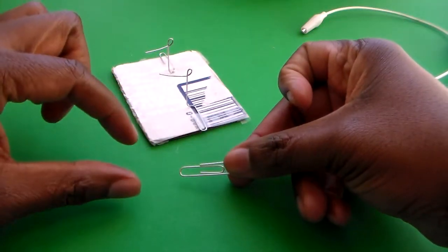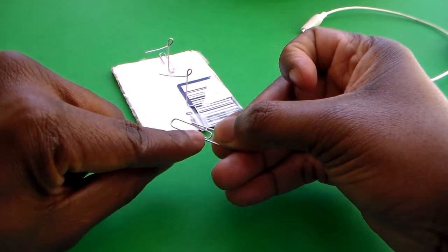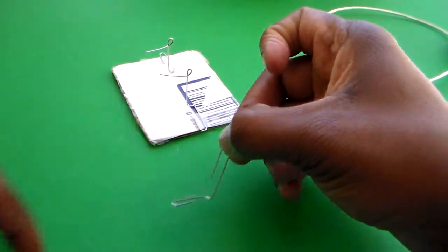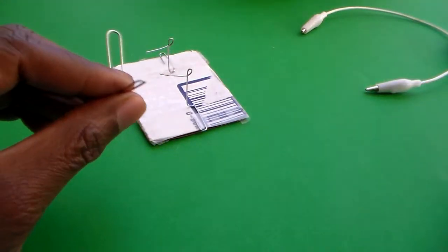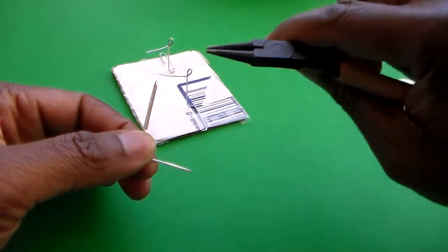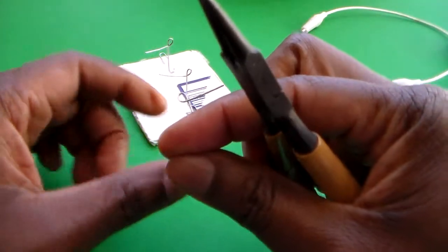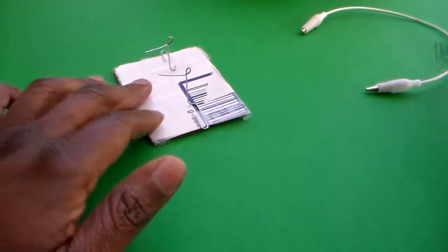If you pull the middle piece — that smaller piece on the inside — upwards and just bend it back this way. Then you may take either your fingers or a needle-nose pliers to bend the top piece back here, so that you end up with a nice little loop. That's how I got it into that shape.